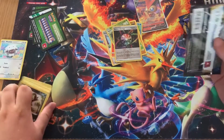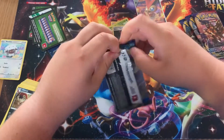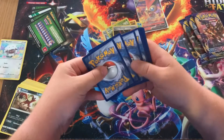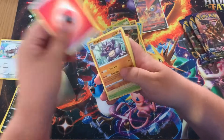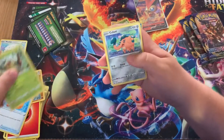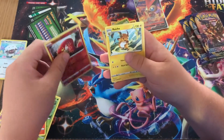Moving on to the next pack — this is pack five. I've opened my fair share of Elite Trainer Boxes and I think you get around two white coats in the eight packs. We've got Rhyhorn, Big Charm, Rookidee, Cufant, Boltund, Snom, Galarian Ponyta, Mincino, a Sizzlipede reverse holo, and a Snom.